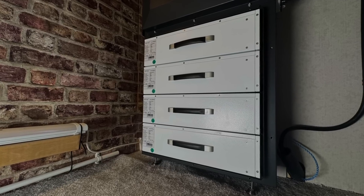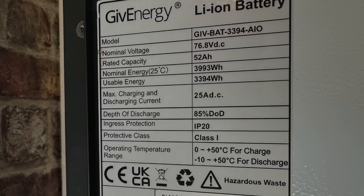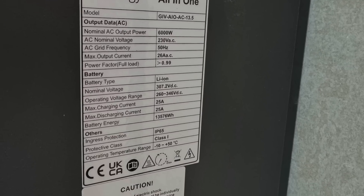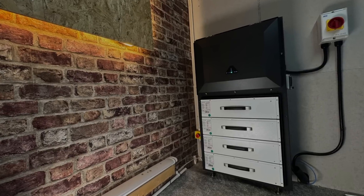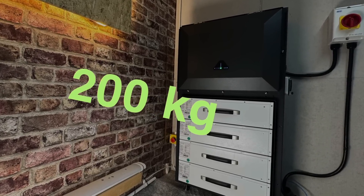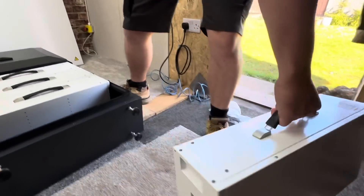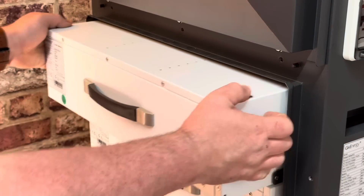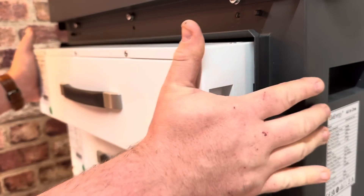The all-in-one has four 3.4 kilowatt hour batteries, giving a total battery output of 13.5 kilowatt hours, with 100% depth of discharge. The battery when fully loaded tips the scales at 200 kilograms, so removing the batteries from the unit is a must. The batteries on their own are still very heavy, so be careful. GivEnergy have fitted suitcase-type handles and handholds on the side to make maneuvering and carrying them a lot easier.